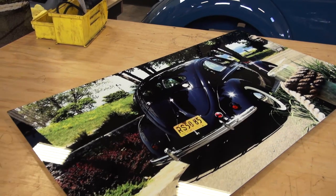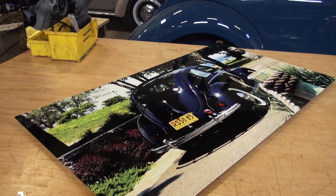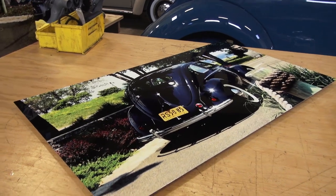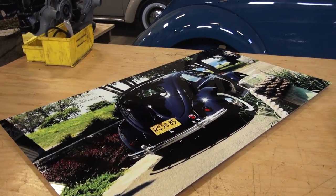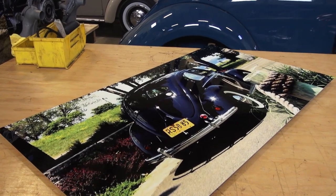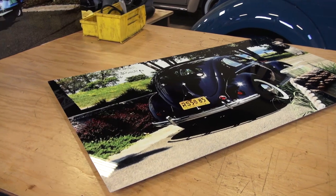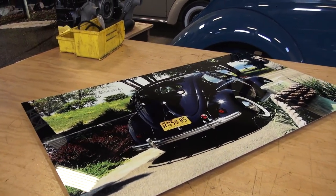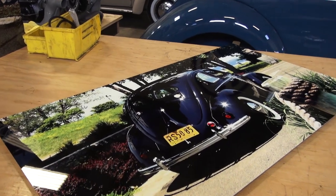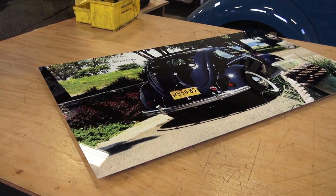I don't know if you guys have ever seen this before. I got a glimpse of this when I went down to the Jersey Shore this past summer and there was a beautiful art gallery there with prints on metal. I've been toying with doing this for the past year but never actually dove in until recently. I have an art background and I used to love doing things like this — I used to blow stuff up to canvas or paint on canvas.